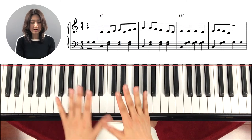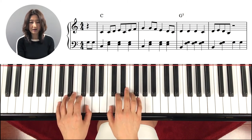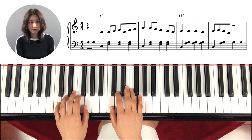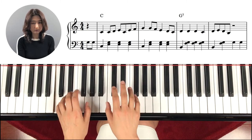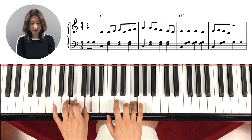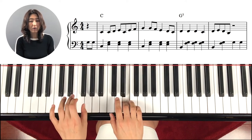Now let's start playing it. Hand position: G on the left hand and right hand on C. Ready? One, two, three, four. One, two, three, four. One, two, three, four.